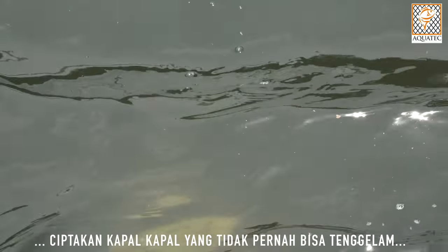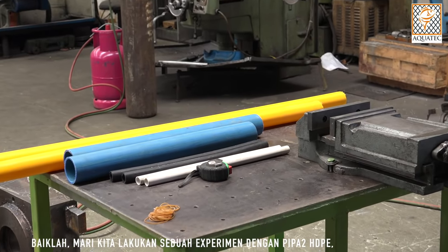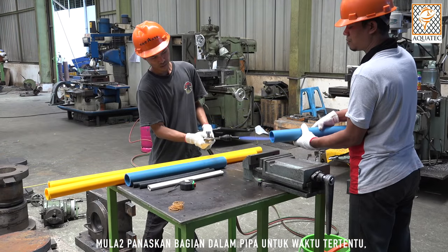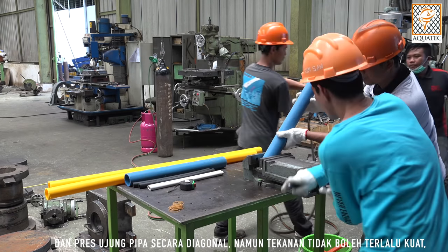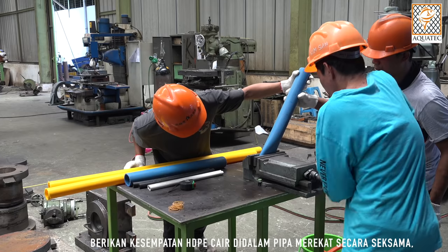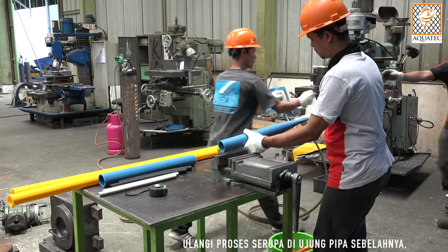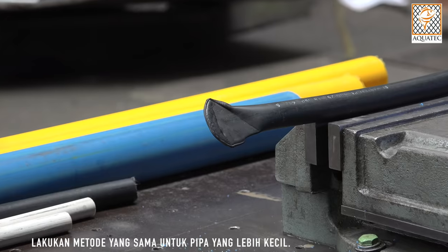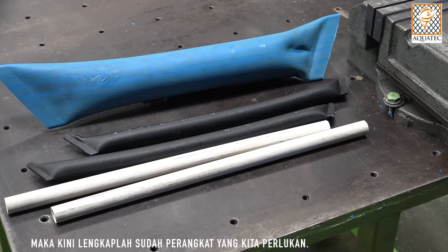Build a boat which is unsinkable. Let's try a simple experiment with some HDPE pipes. First, heat up the inside of the pipe for a certain period of time, then press it diagonally. Pressure should not be too strong — let the melted HDPE inside the pipe stick together. Repeat the same way at the other end of the pipe, then cut the pipe at 45 degrees on both ends. Apply the same method to the smaller pipes, and now we have all the parts completed.